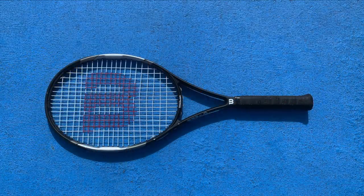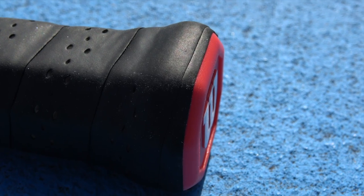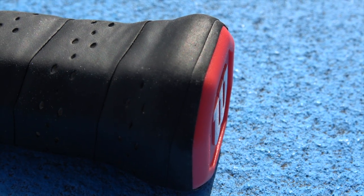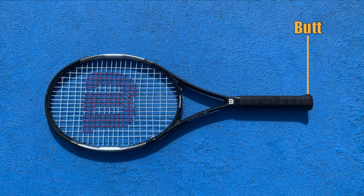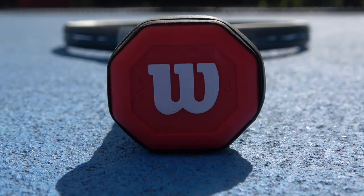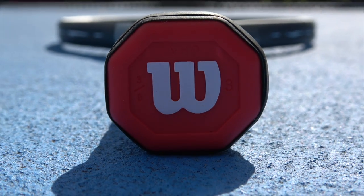So let's start at the bottom of the racket, and we begin with Sir Mix-A-Lot's favorite part — the butt. The butt refers to the bottommost part of the racket that increases the size or helps flare out the bottom of the racket's handle. It helps to ensure the racket doesn't slip out of a player's hand, and on every butt is the butt cap, which is the piece of plastic at the bottom here. Most butt caps are removable so you can insert weights inside to customize the weight and the balance of your racket.